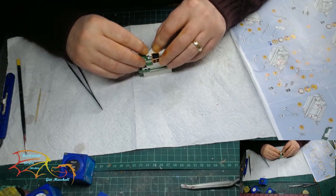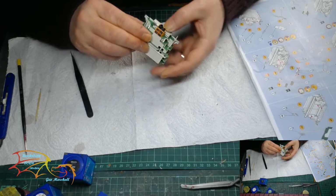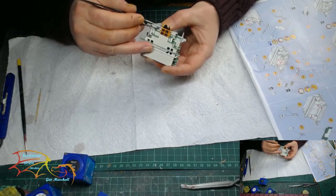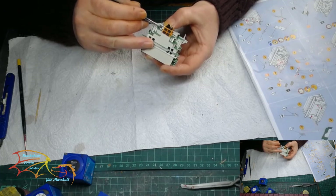And this is where I'll bring the video to an end. The tower was a simple build really as things go — just made a little bit more difficult with me not paying attention.